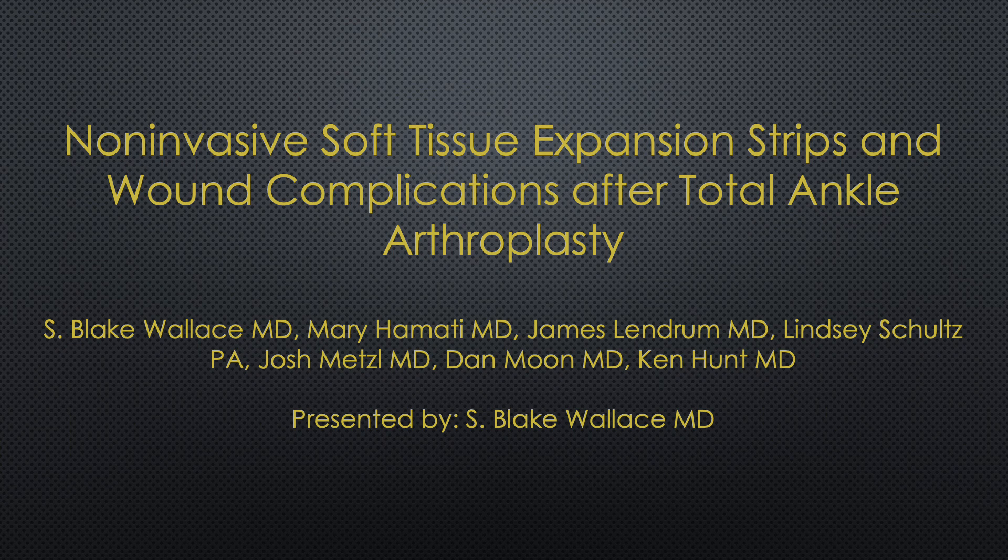This is a supplementary video for our study published in Foot & Ankle International titled 'Non-Invasive Soft Tissue Expansion Strips and Wound Complications After Total Ankle Arthroplasty.' We will provide a short summary of our findings and a technique video on application of the non-invasive soft tissue expansion strips.